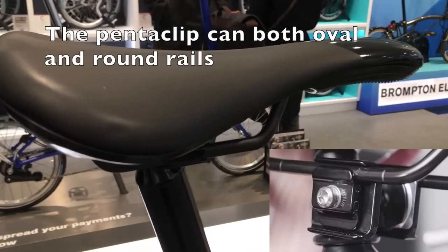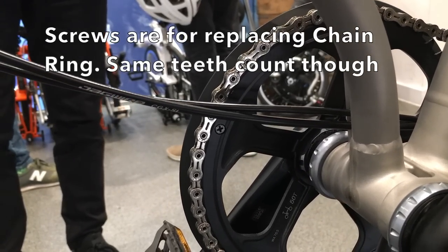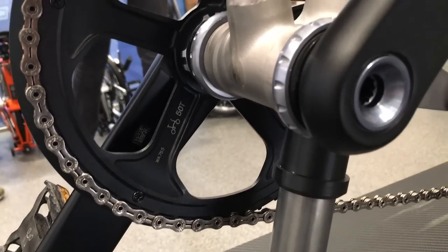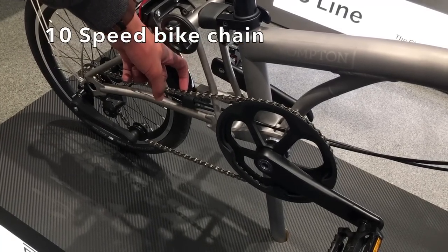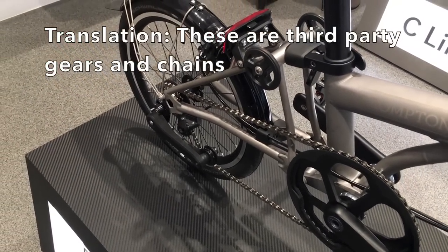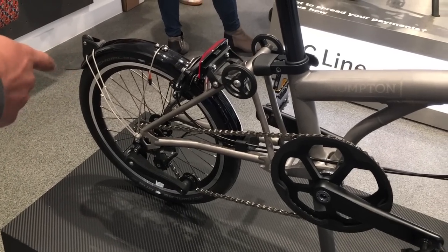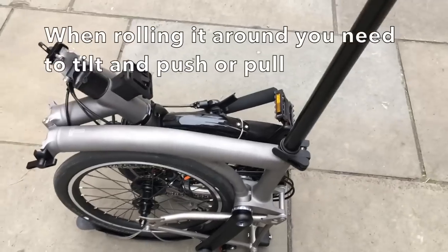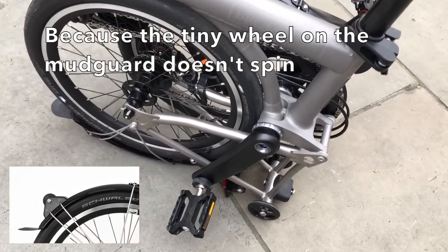The saddle has carbon rails which are oval-shaped. The new pentaclip can accommodate both round and oval rails. The black screws underneath the chain ring enable you to remove the chain ring without replacing the entire chain set. The chain is a 10-speed chain from a mountain bike or road bike, and the four smaller cogs are from a mountain bike as well. The gearing section is designed by Brompton and weighs about 60 grams. To move a folded Brompton you need to tilt it at an angle because the mudguard wheel doesn't actually move.